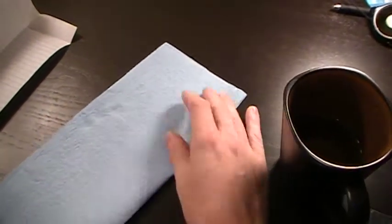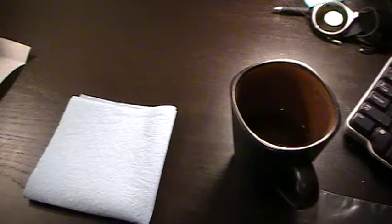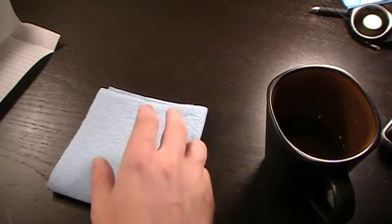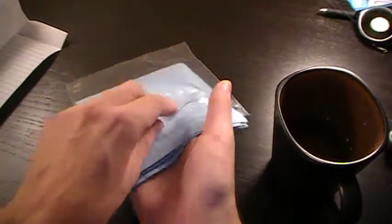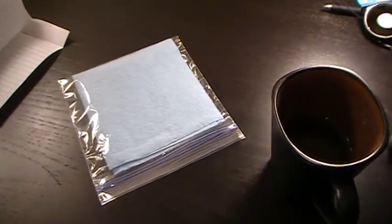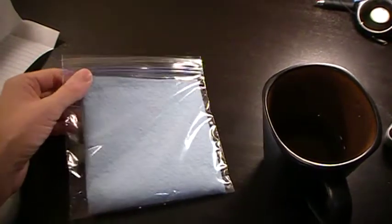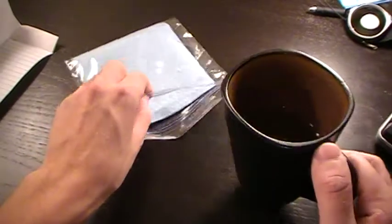For germination, basically all you have to do is get the seeds nice and wet and put them in a dark place. We're going to put them in this scientifically airtight watertight bag and add some water.